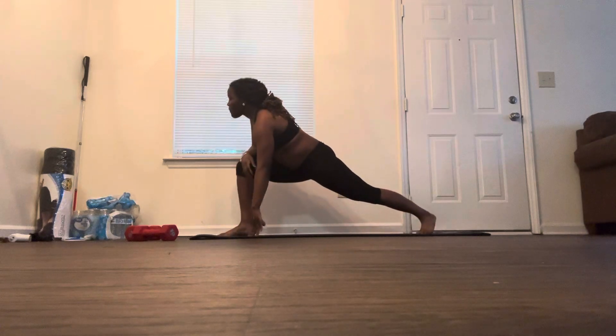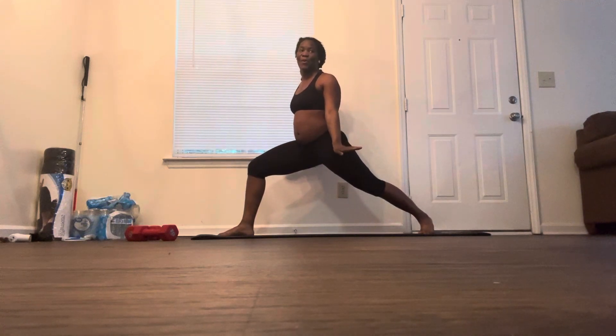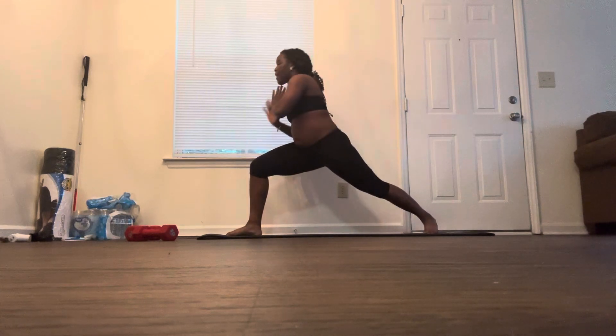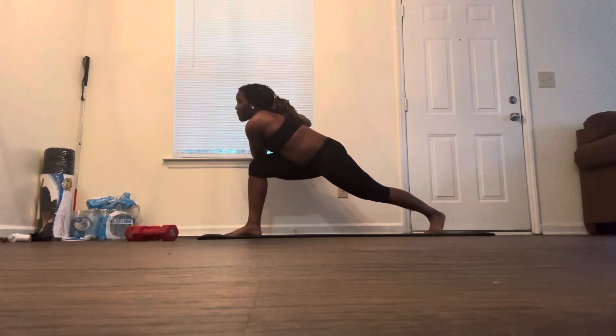One of the workouts we do in the crescent lunge is we put our hands in prayer and twist our body to the side to do a hip opener. We hold that for a good 30 seconds or so to help open up the hips and work the thighs.